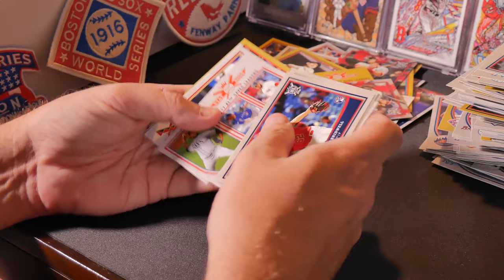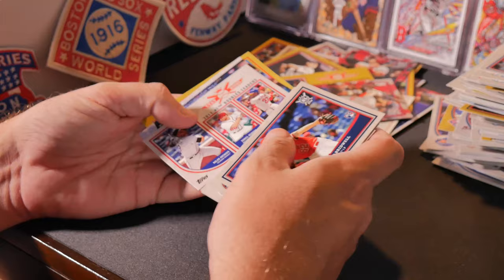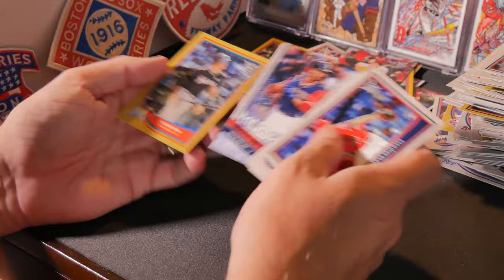Alex Colome, Roberto Osuna, Craig Kimbrel. Paul Goldschmidt, Jordan Hicks rookie card, Nolan Arenado, Daniel Murphy. And Odubel Herrera Stat Kings, Mookie Betts in her Red Sox uniform, and Justin Bour gold.